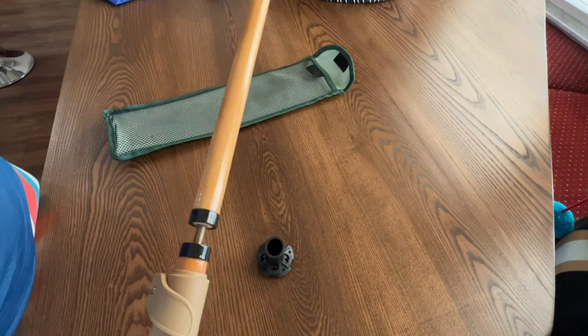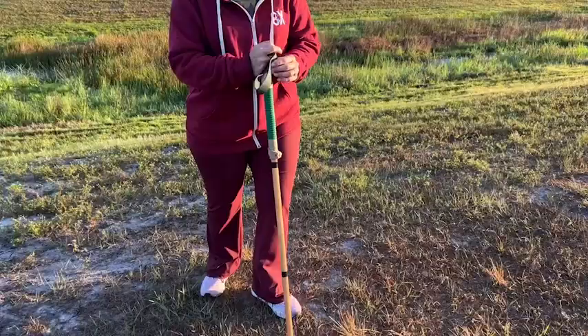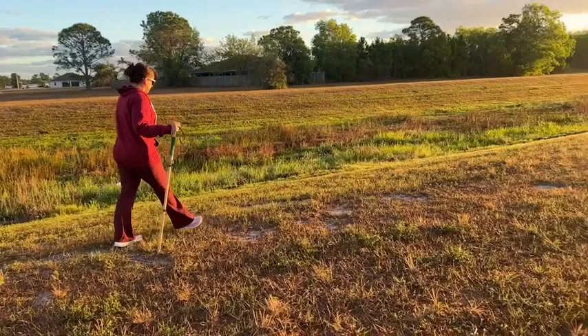You definitely feel stable when you're using this. I have issues with balance and stability, which makes it difficult for me to walk even on flat surfaces, but especially on uneven surfaces when I'm hiking or taking a walk in nature. This trekking pole from Forest Pilot has given me exactly what I need.